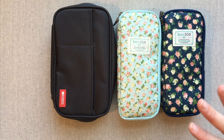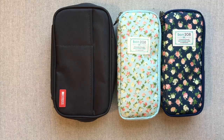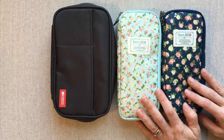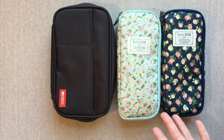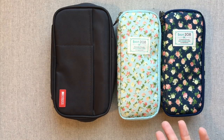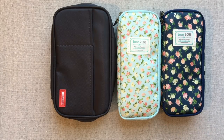Those are just some of my favorites. I'm sure I've left some things out, but those are some of my favorite planning and journaling accessories and supplies. I hope this helped introduce you to something maybe new and useful — thanks for watching, happy planning, and we'll see you next time!